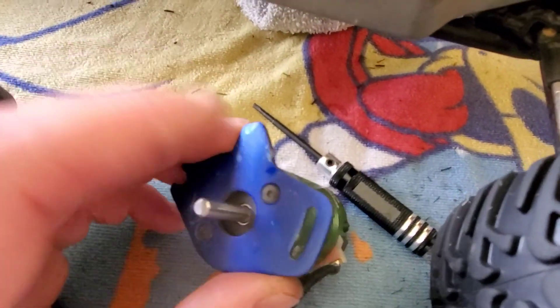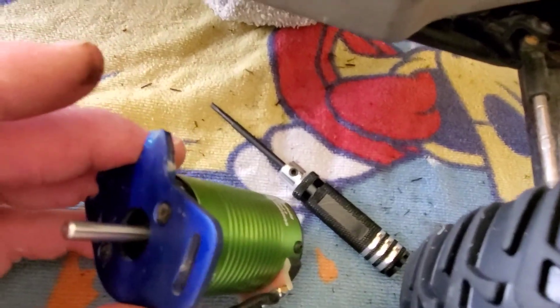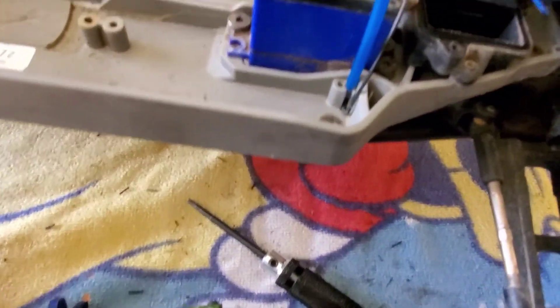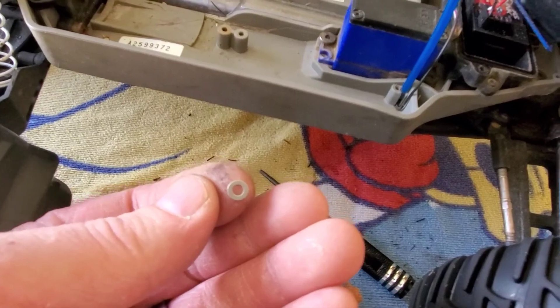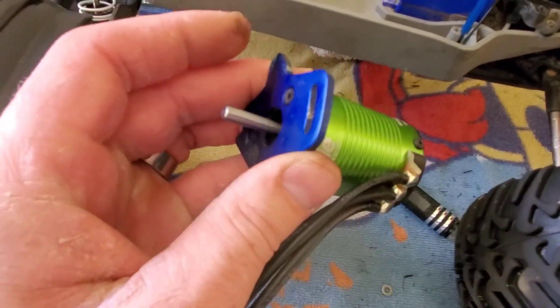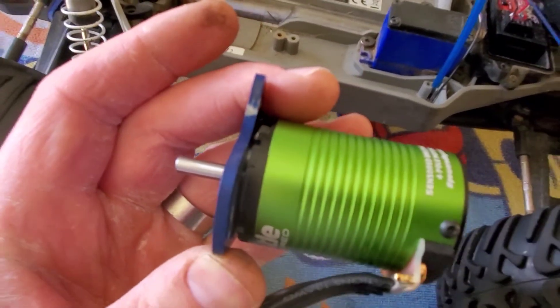One little tip: the original screws that have a tapered head that seat into that plate are too long — they bottom out into the motor. I thought about cutting them shorter, but I found a tiny washer and put a couple right behind the plate. It took up that bit of slack and they tighten down perfectly. The cleaner way is to just get some shorter screws. You can see there's a little gap but it's very minor and I'm confident it's going to hold.